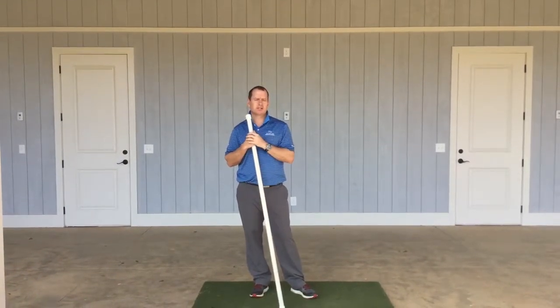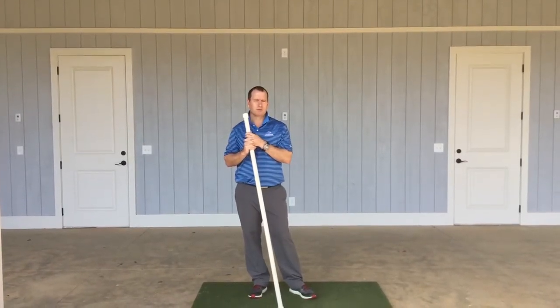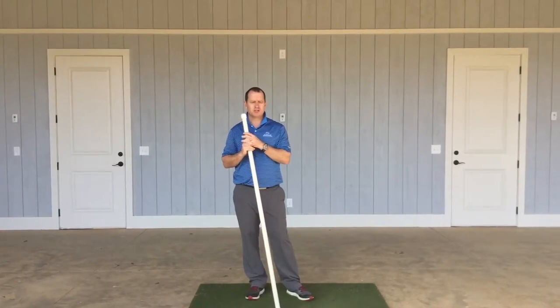Each of the stretches, you should kind of feel a gentle stretch, and I would hold them for anywhere between 5 to 10 breaths as you do it.